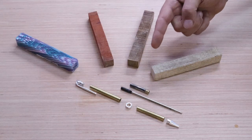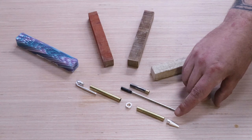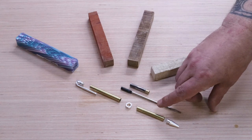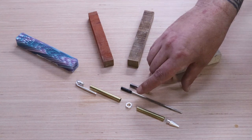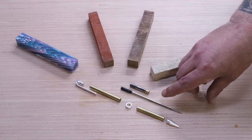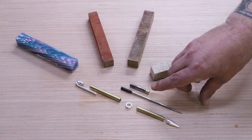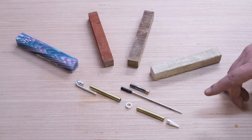The first thing we'll do is take a look at the slimline pen kit. It's got what's called the nib — that's the very pointy part of the pen — a brass tube, the middle collar, another brass tube, and the clip. It also comes with the pen refill and it's called the transmission. That's what makes the pen go in and out. And that's it for the slimline pen kit.